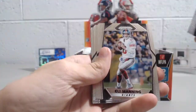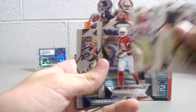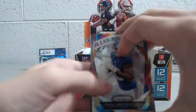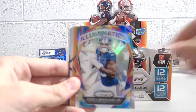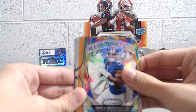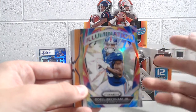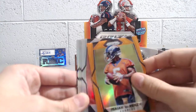We have Drew Brees, Eli Manning, Garçon, Cooks, Larry Fitzgerald, Ty Montgomery. An Illumination Odell — nice! These inserts are actually one every 36 packs, so one every 12 packs a box, one every three boxes, so that's pretty nice. And then an Isaiah McKenzie orange — these are really nice looking, numbered to 275.